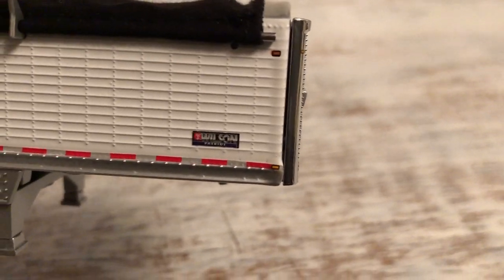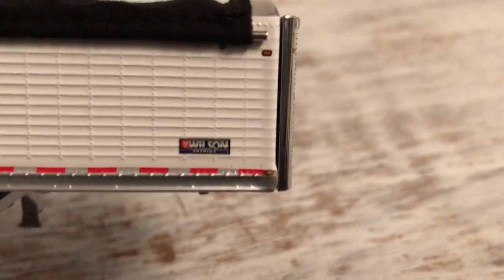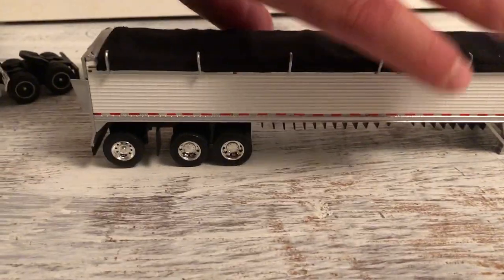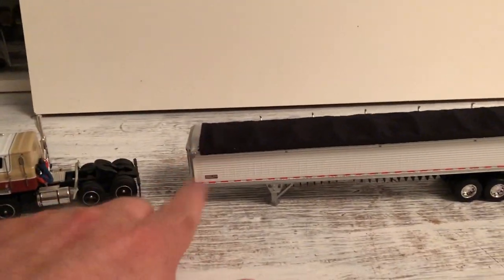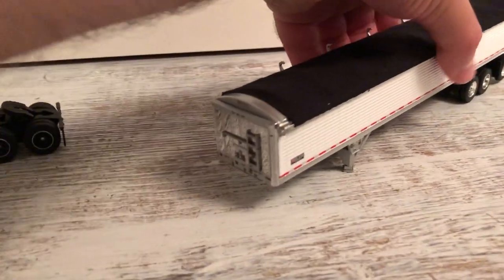This is one of the newer Wilsons that I've got. What do they call that? Patriot? Yeah, Patriot. They've got the newer commanders that came out with the sloped fronts and backs. I don't have one of those yet. Gotta get one of those.